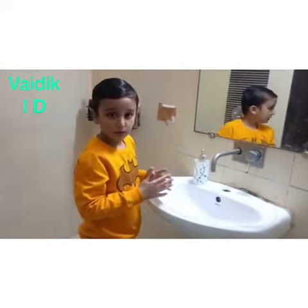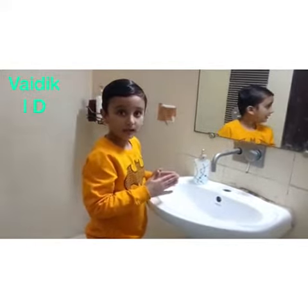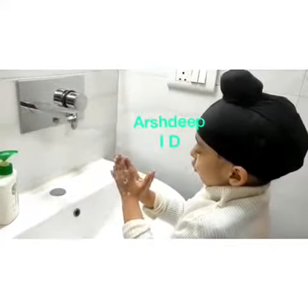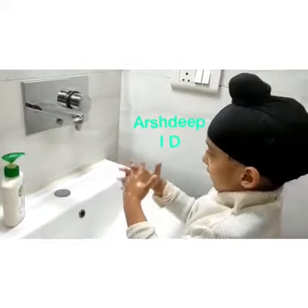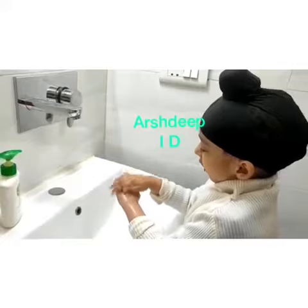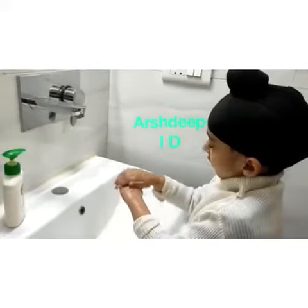Step 5: Put your palms together and interlace your fingers and rub. Rub the back of your fingers together with your hands.